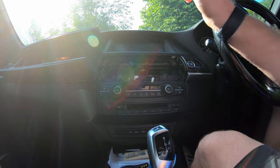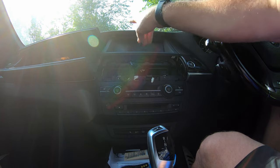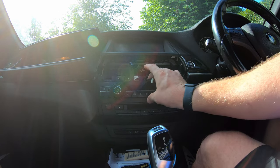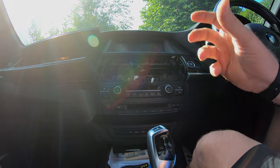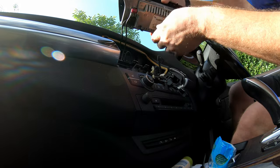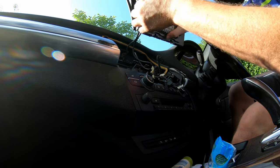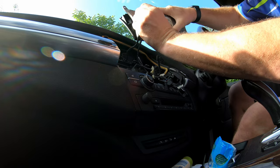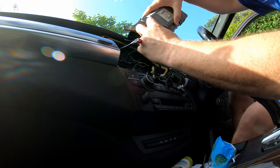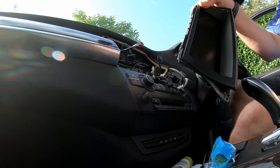All four screws are now removed. The only thing stopping this coming out is the little tangs at the top, like we saw on the Droid UK model. So we can pull that out. Now we can pull the screen down — we've got a few more connectors. There's a little plastic one with a little tang on it; push the tang in and it pops out. This one has tangs either side — squeeze them in and pull out. And there we go — that is the original screen removed.